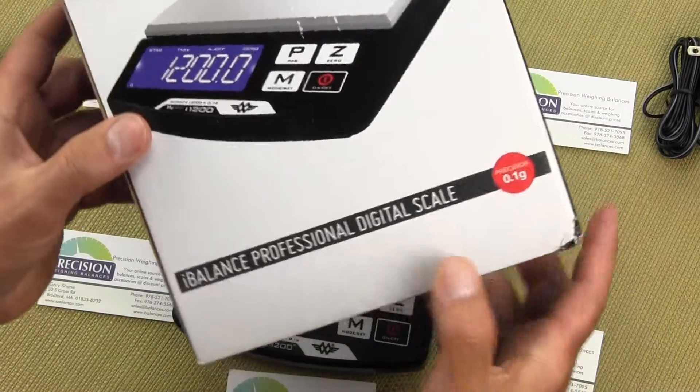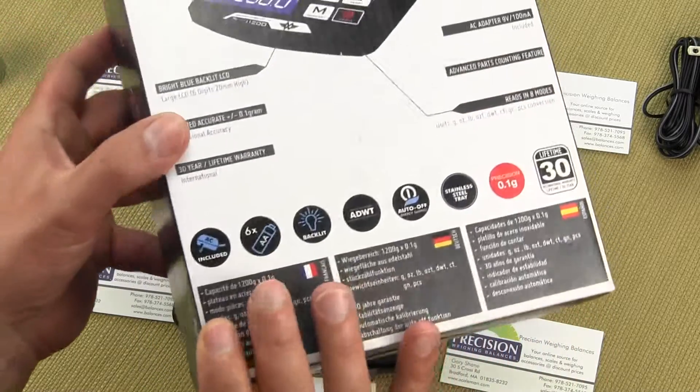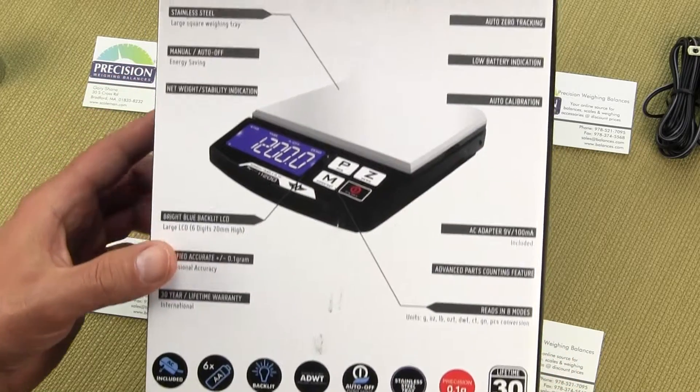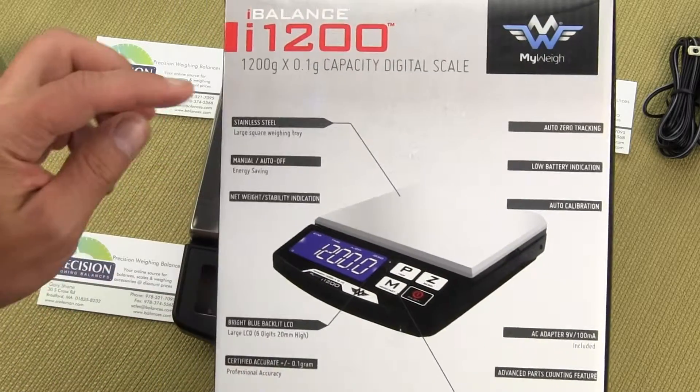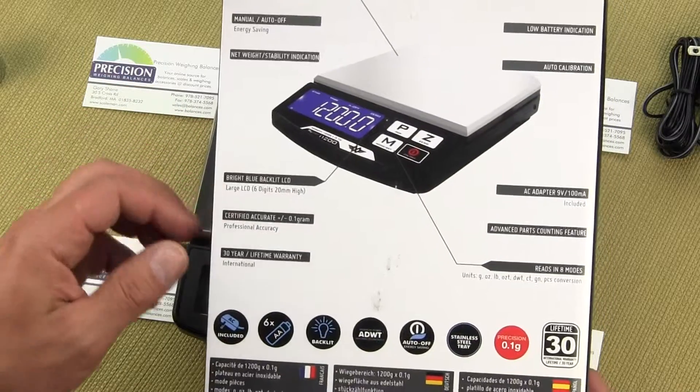The box shows the product very clearly, and on the rear of the box it shows you each of the features that the balance offers.